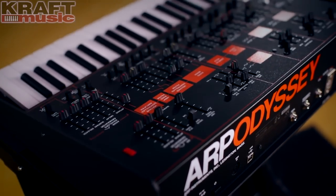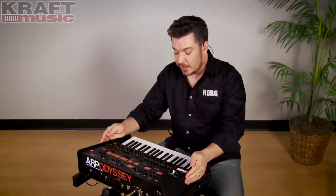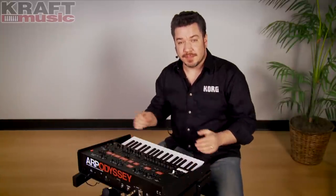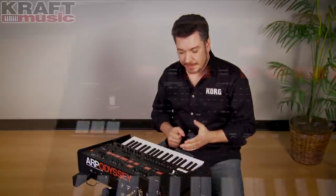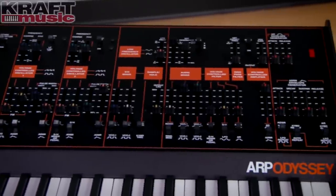The new ARP Odyssey is a faithful recreation of the original synth from the 70s. It was designed under the supervision of David Friend, the designer of the original ARP Odyssey. It looks just like the Mark III version, but it has characteristics of all three.